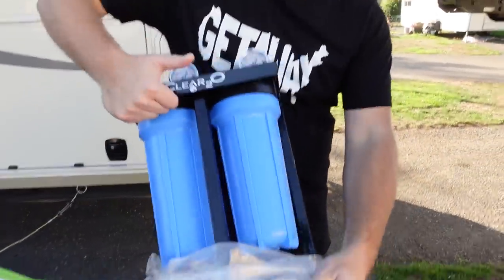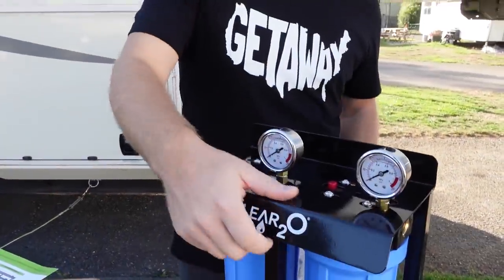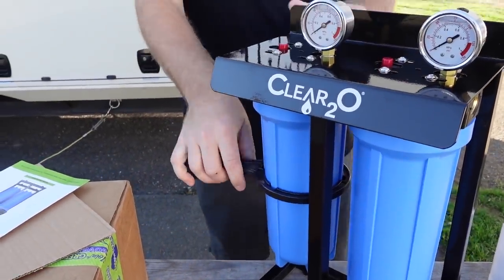First impressions: it's a pretty sturdy stand, which I really like. The little flimsy stand our onboard filter is connected to — if I have to use a wrench hard on it, it twists and scares me because I'm afraid I'm going to rip it out of the wall.